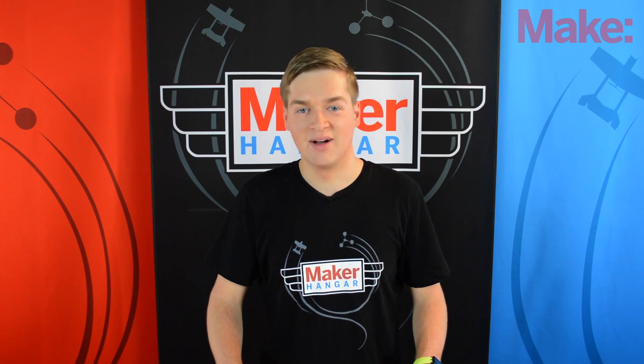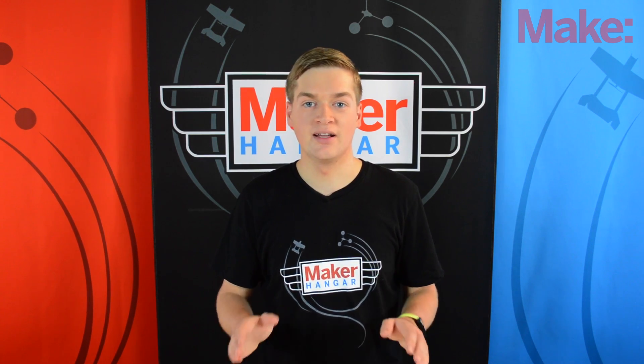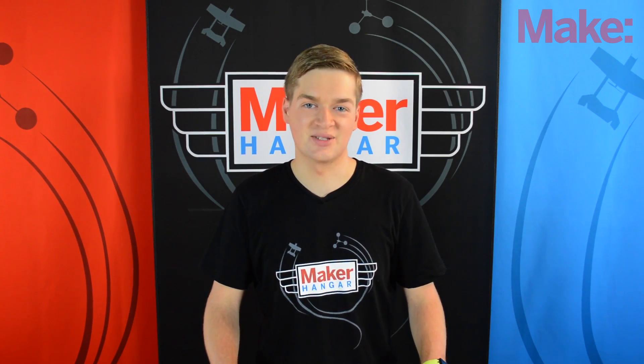Hello and welcome to Maker Hanger. My name is Lucas Weekly and today we're going to be flying the Maker Trainer 2, so let's get started.